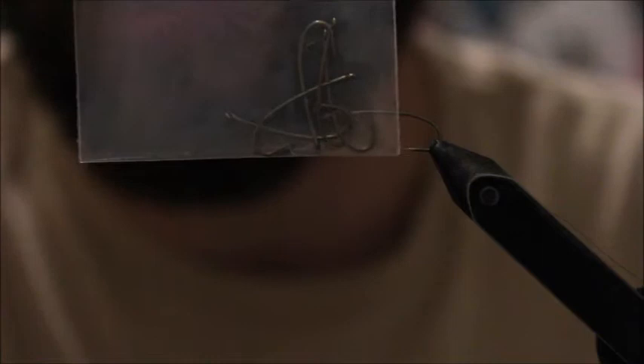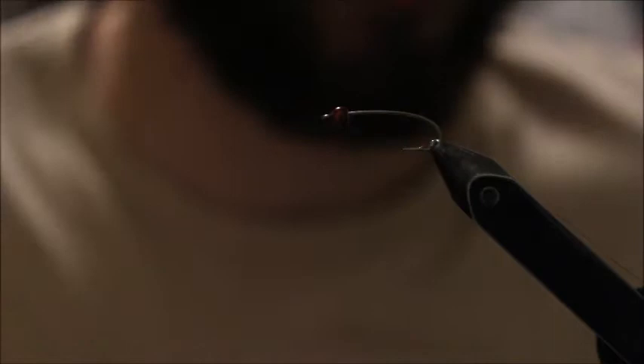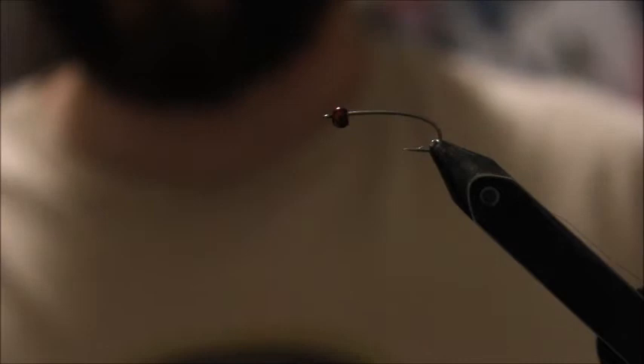You can see it's got a bit of a curve to the hook — super nice little hook. For the bead, we're using a metallic brown, metallic coffee bead in 1/8th. You can also use a 7/64th, which works well on this size of hook too. For thread, we're going to use UTC black in 70.